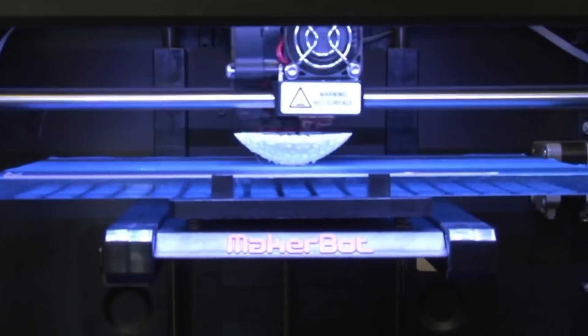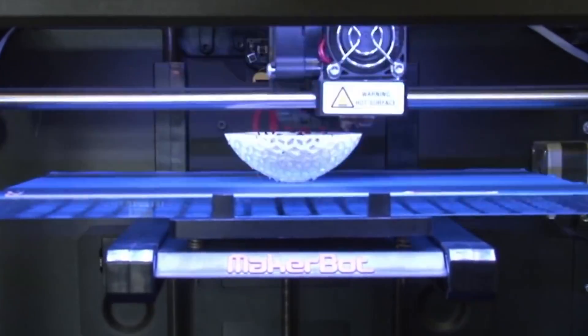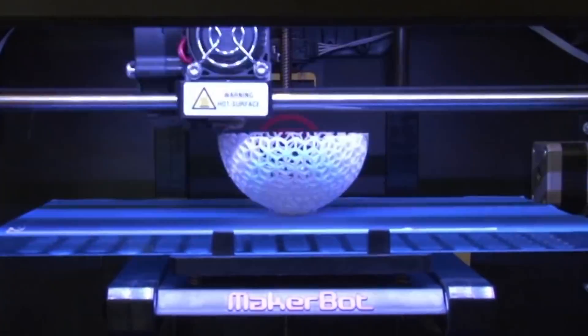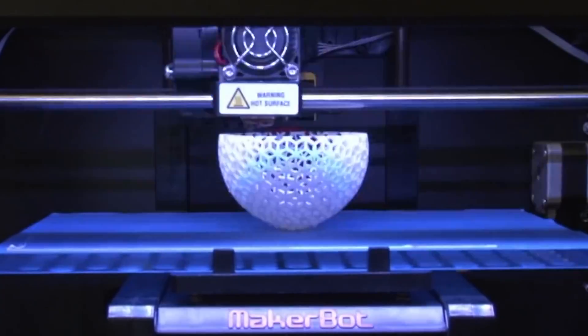So what is a 3D printer? Essentially, it's plastic that shoots out of a nozzle like a hot glue gun. Plastic feeds through a hot nozzle and onto a hot plate, and it builds layers until you create something. It's actually really simple. But the question is, what are we going to build or use or make with our 3D printer for the motorcycle?